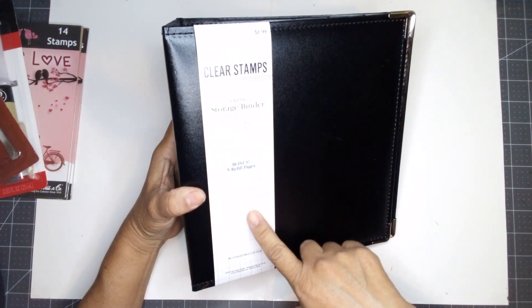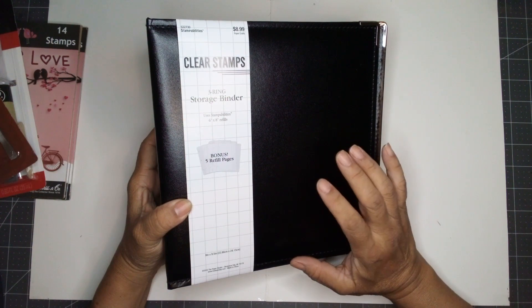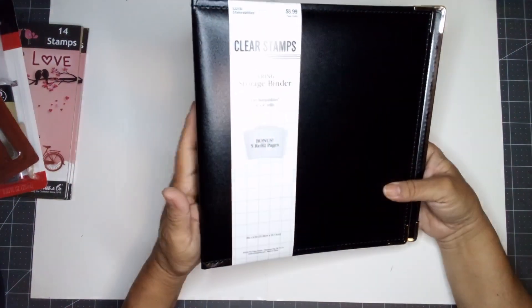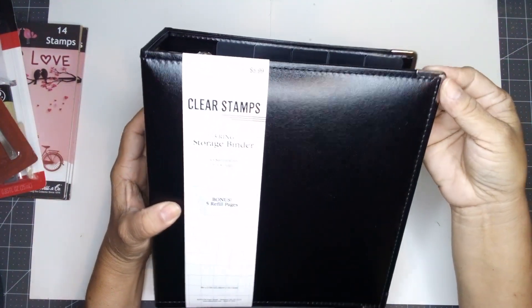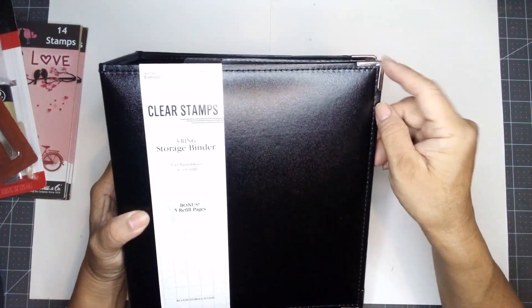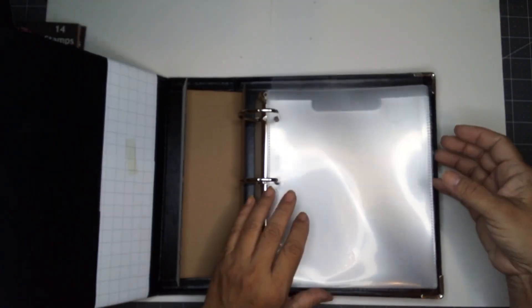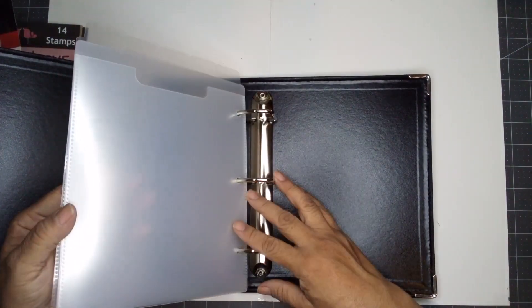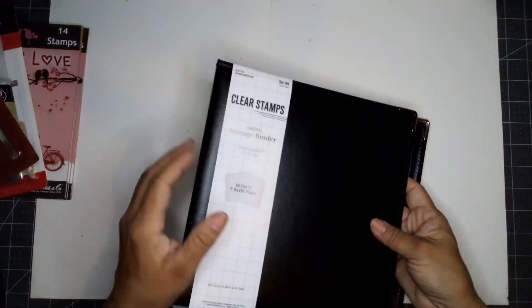These do not go on sale, but $8.99 is still a really good price. I wanted two of them, but the other one was all messed up. So if you ever buy a binder like this, look through and make sure it's okay. It's got metal corners — keeps it together. The inserts are designed to hold stamps, and I like that the tabs are on top. I picked up one of these.